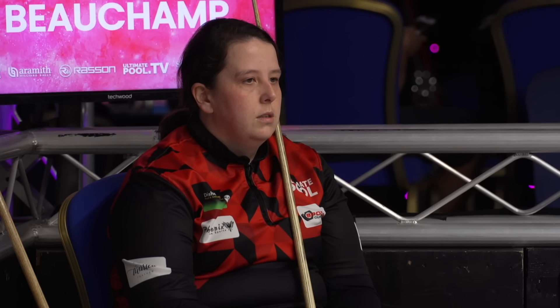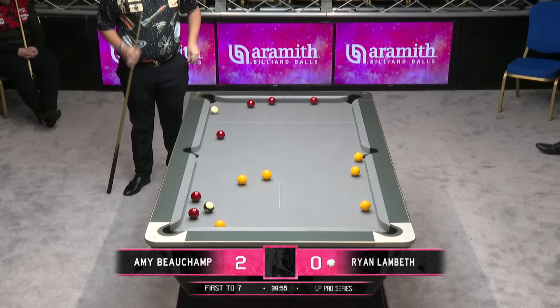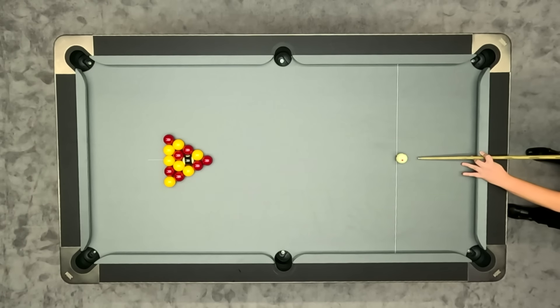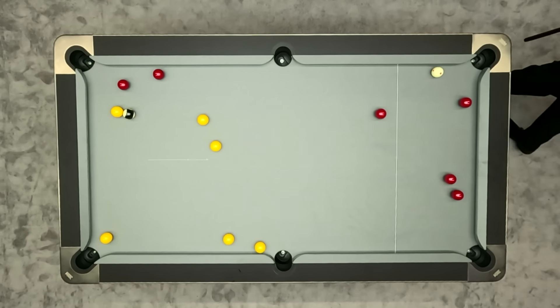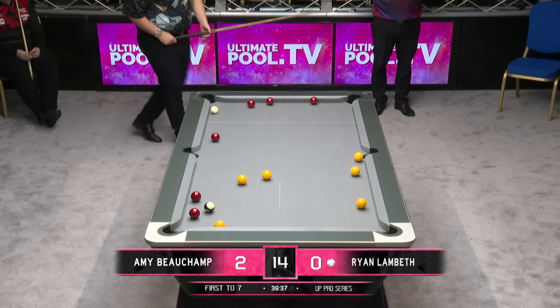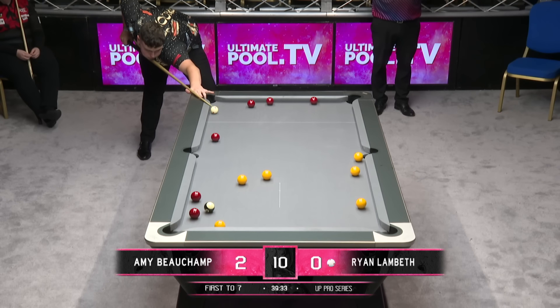We've not seen a dry break yet. The reds are pretty ordinary, the yellows go, but starting yellow is not easy. The eight ball doesn't go either.